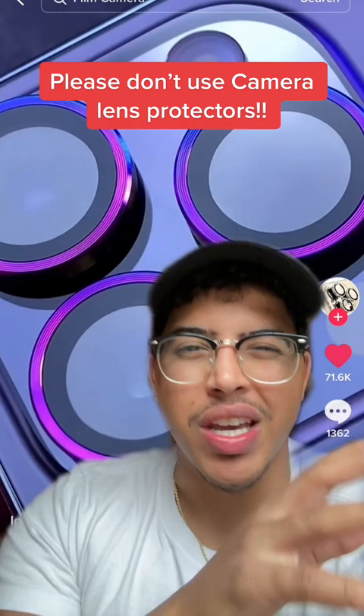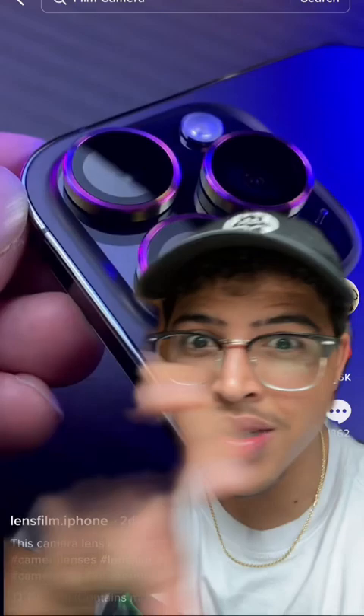Camera lens protectors are mostly unnecessary because iPhone lenses are made out of sapphire — well, a rendition of sapphire and glass — so they're very scratch resistant, a lot more than most protectors. It's very difficult to crack a camera lens on an iPhone. Is it possible? Yes. So unless you think you're really going to destroy your camera, just don't use camera lens protectors for your iPhone or other smartphones in general. Just get a good case with a raised lip around the camera lenses so it's protected that way instead.